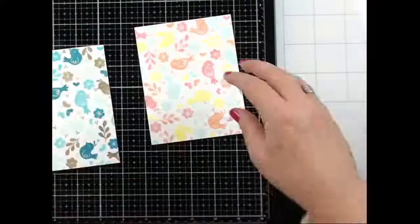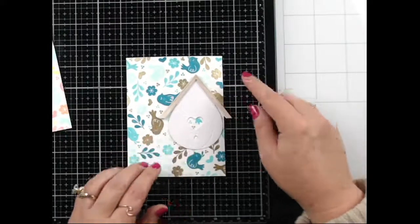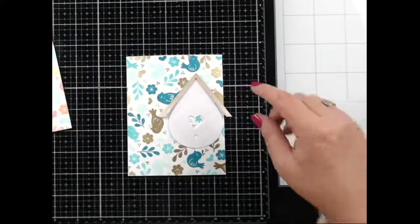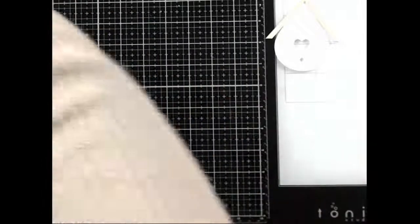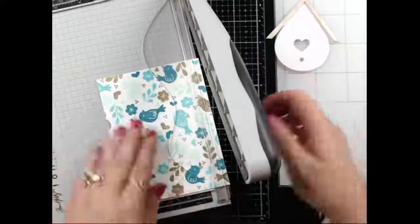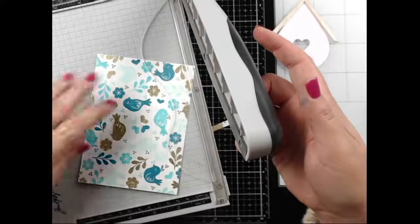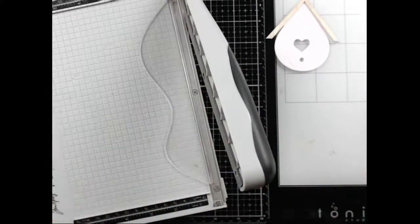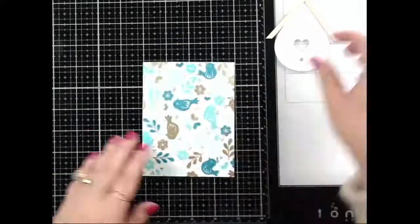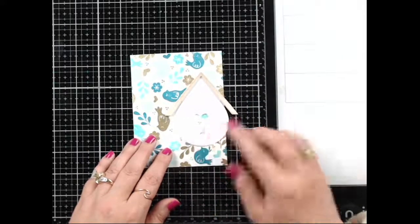Let's start with the birdhouse card. Here is the cute birdhouse — I thought about having it off to the side. I'm going to trim this down so when I put this on a card panel there's a little bit of a white frame. I'll take a quarter inch off of one side and a quarter inch off of the bottom side.